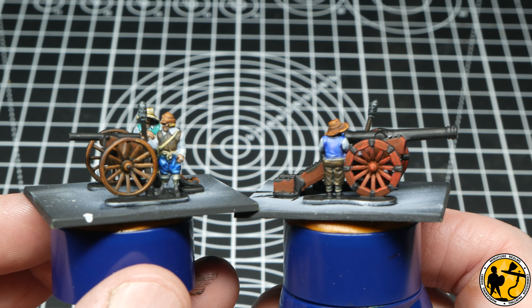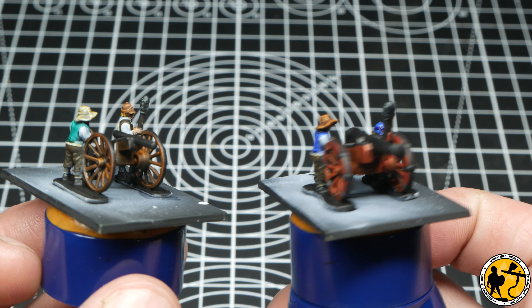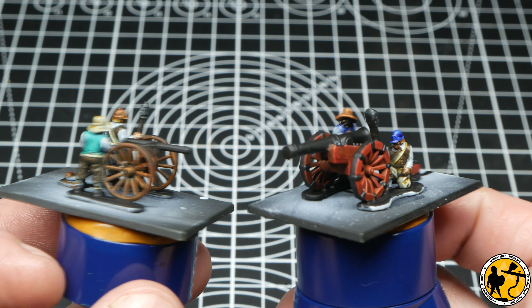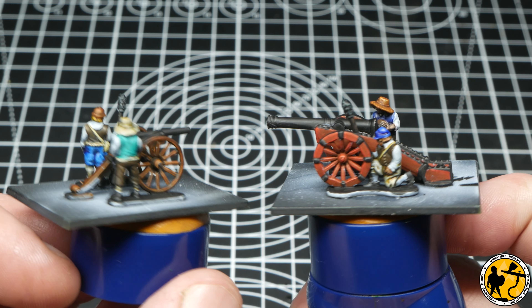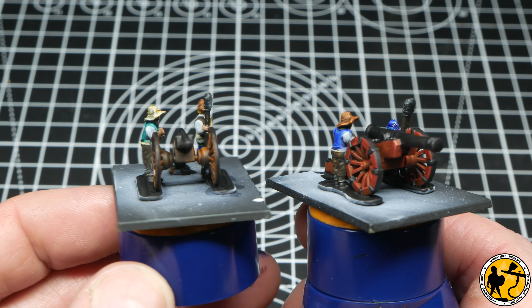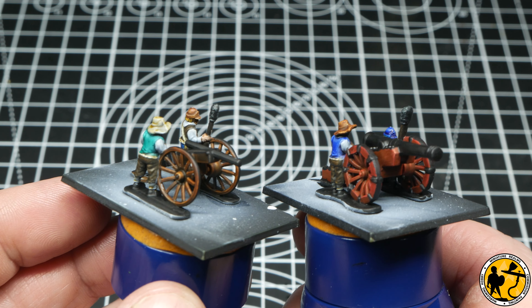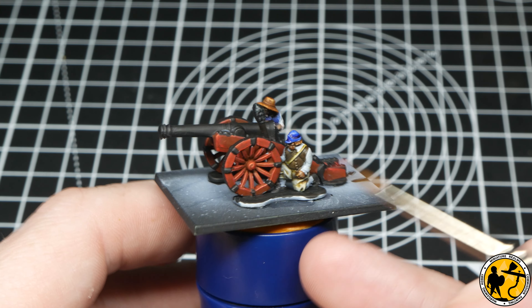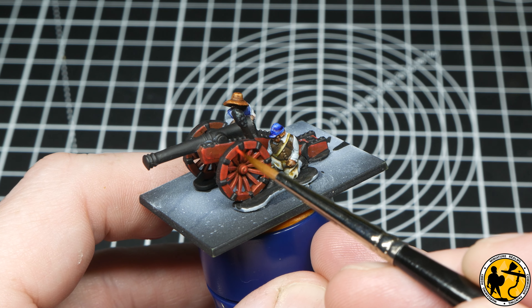That is the base coats done for both guns and crews. I've glued the second side on the base now so I can concentrate on highlighting only those bits that are visible. When you've got hundreds of these to paint for a whole army, you don't want to spend time painstakingly highlighting something you wouldn't be able to see once it's on the table. You can obviously base up those miniatures as they are, but I'm going to continue and carry on highlighting here.